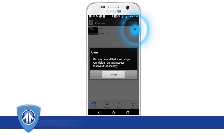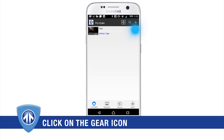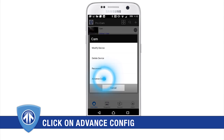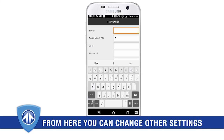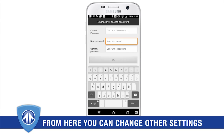Before use, you will be prompted to change the default password from 8888. You can do so at this time. Within the Pro iCam app, click the gear icon located next to your camera's name and select advanced config for additional configuration options. Consult the included user's guide for more information on customizing your device setup.